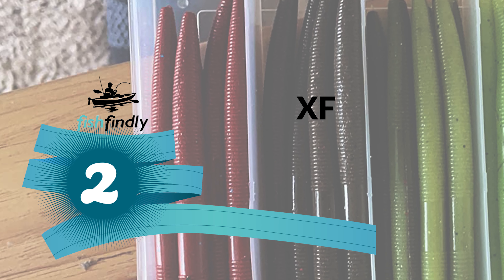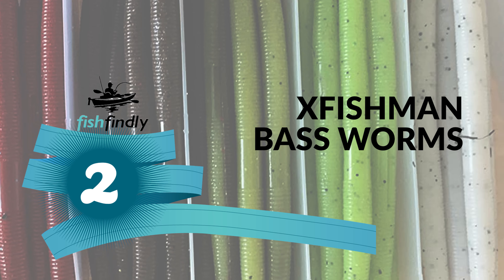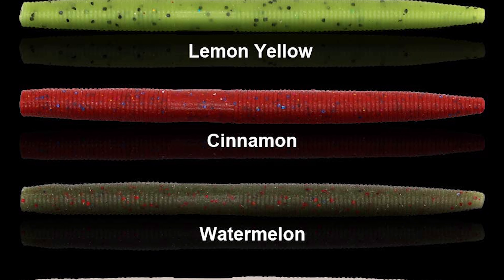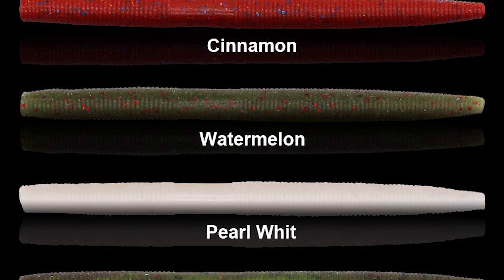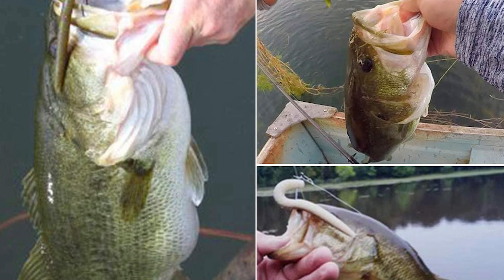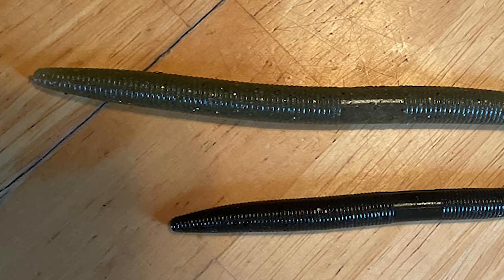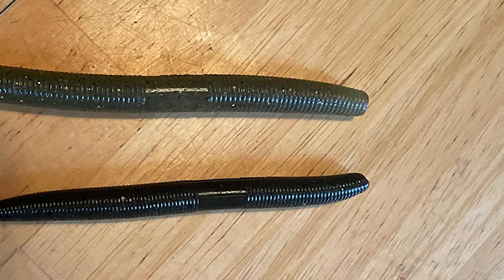Number two: XFishman Bass Worms. The XFishman bass worms have become so popular because the baits are simple to use — simply rig it straight on the hook, cast it out, and let it sink. The lure's slow fall and tantalizing tail wiggle trigger strikes without any effort on your part. These come in five different colors, 30 pieces of senko worms, with a reusable Plano utility box.